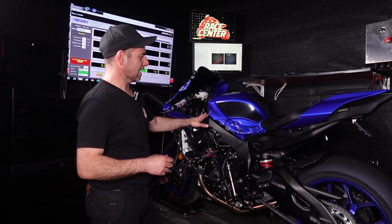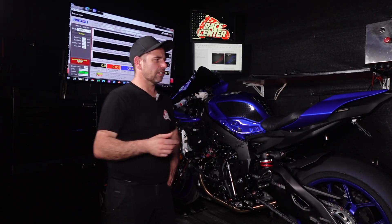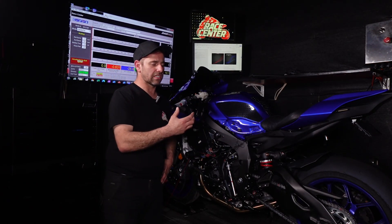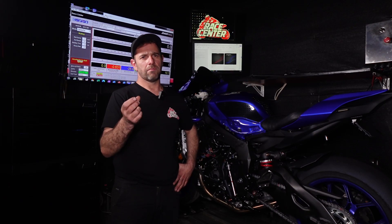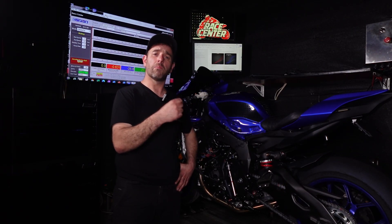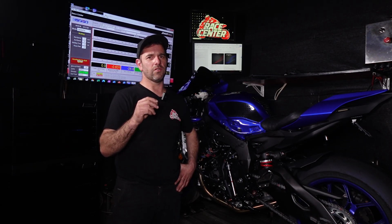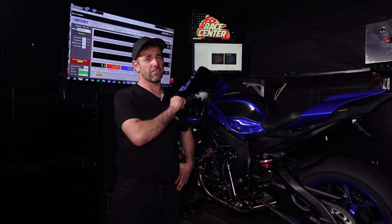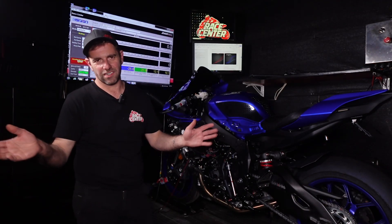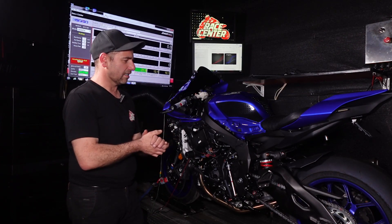On this bike we have blocked the secondary air system, done the full custom tune, and disabled the fuel cut, so the throttle response is absolutely perfect. The customer desired the best possible tune and was happy to sacrifice a little fuel economy. You'll hear when we listen to it running on the dyno that it still pops on decel and does a few little flames, but at a really nice level. If you do not block the secondary air and you disable the fuel cut, it will pop and carry on extensively — just be aware of that.